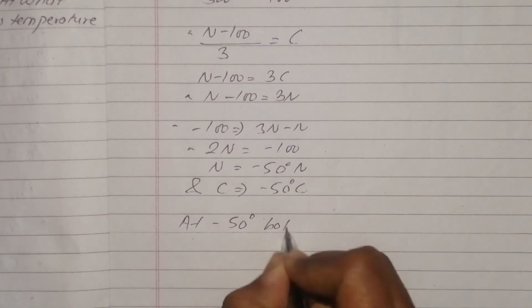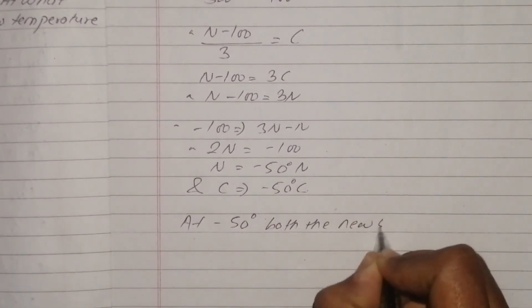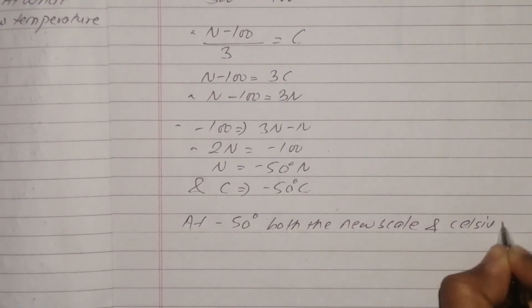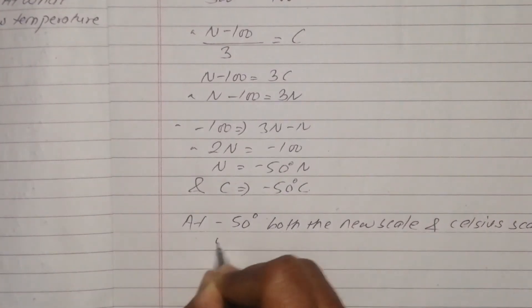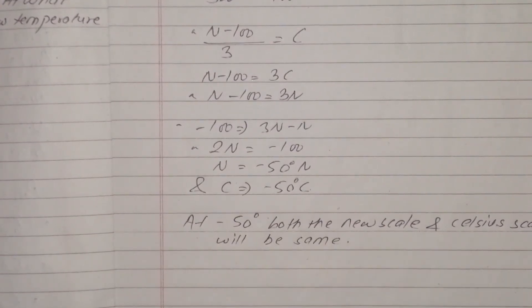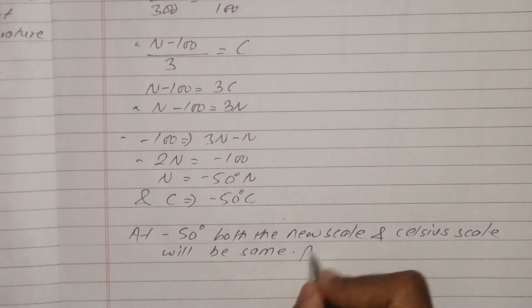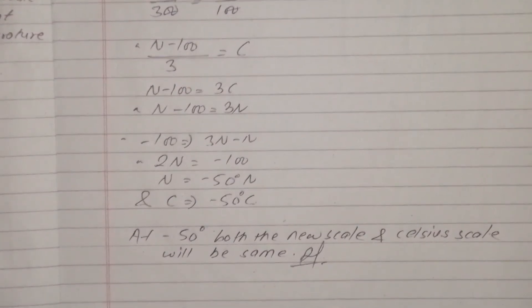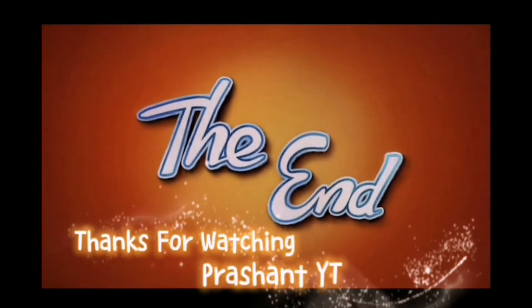Both the Newton scale and Celsius scale will be the same at minus 50 degrees Celsius. Take care, subscribe Prashant YT.